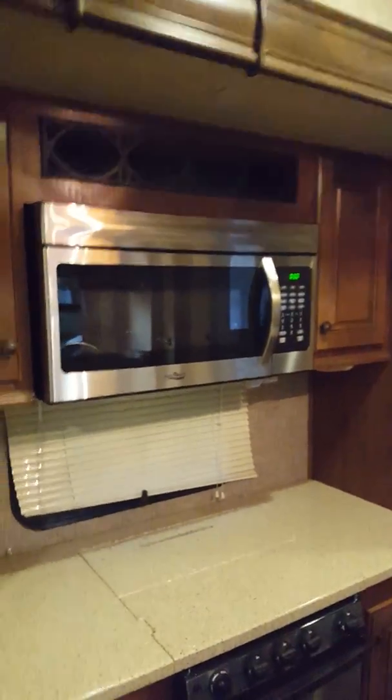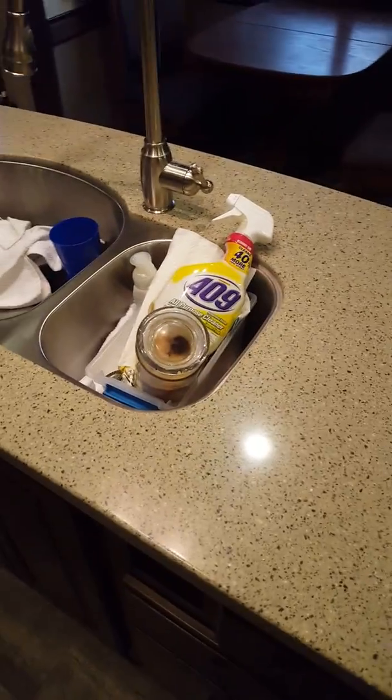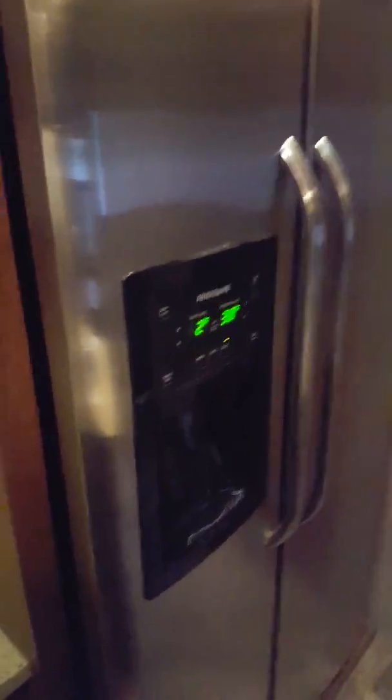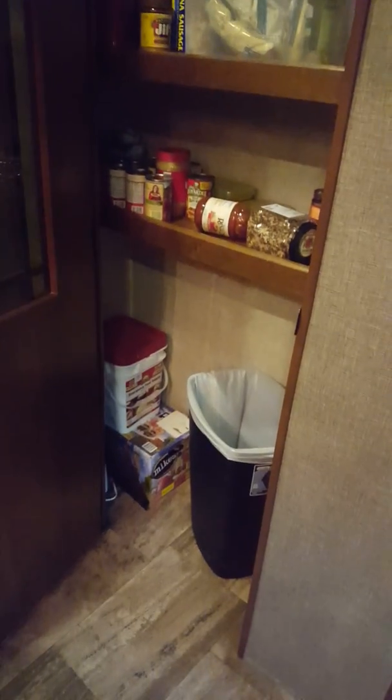Everything is stainless steel. The oven is actually a convection oven as well, which is awesome. Everything has Corian tops and the center island is just amazing — I actually kind of hate to get rid of this. The residential fridge tells you how cold it is, and when hooked up to water it has an ice maker and water dispenser. There's storage under the sink, big storage drawers with pans, a silver drawer, and a very large pantry.